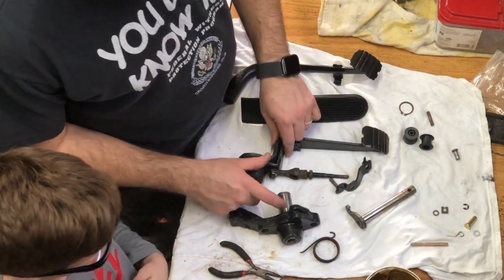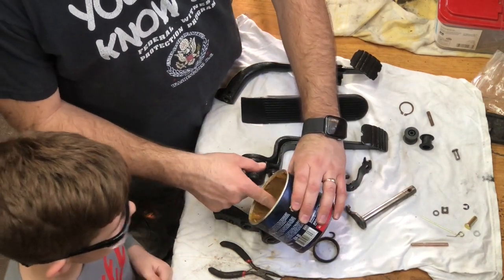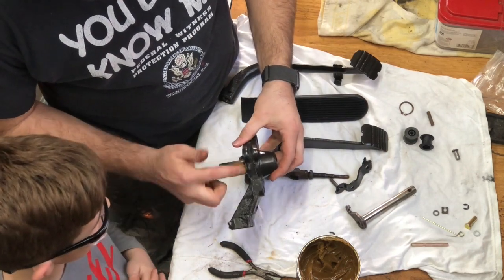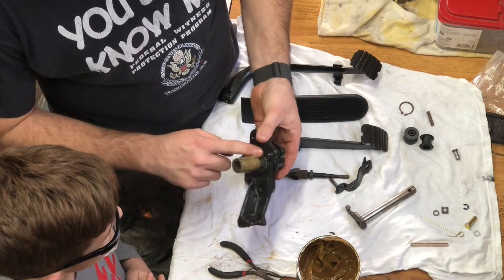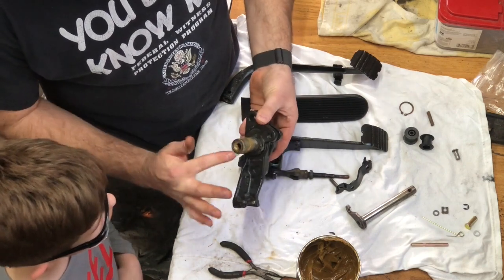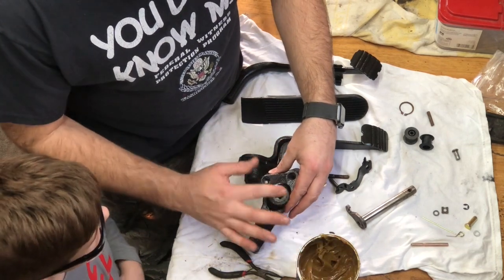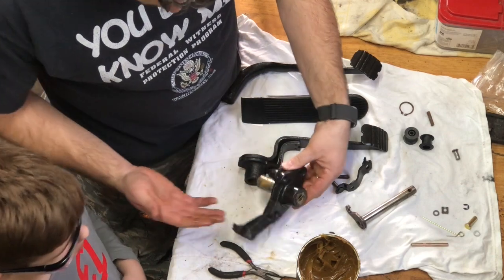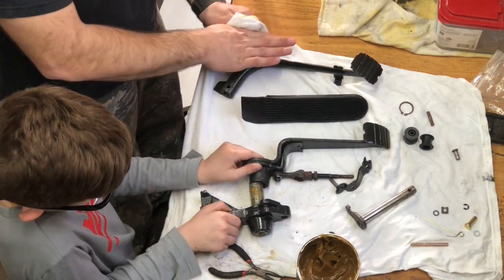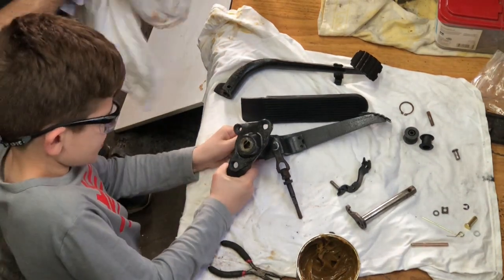Next thing we're gonna do — we're gonna put this on here, so get your finger in there. We're gonna coat this real good because we want it to be real lubed up. Put that on there, then you're gonna take this and slide it on that shaft. Work it in there, work it back and forth — there you go. Nice.